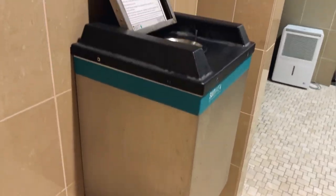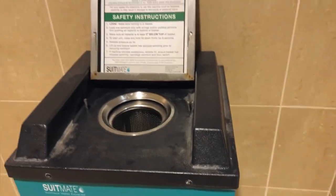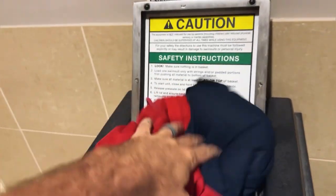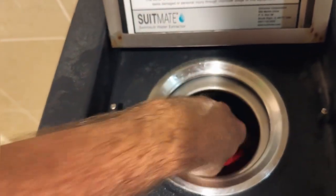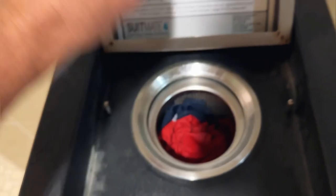It has all the instructions right here on the inside of the lid. It mounts to the wall — we had this mounted at our local gym, but you can buy one and mount it at home. This is 115 volt. All you're going to do is put your swimsuit inside and make sure everything is tucked below that rim.